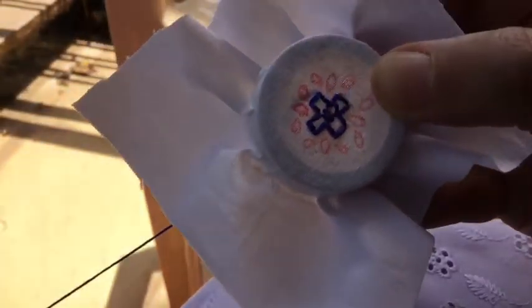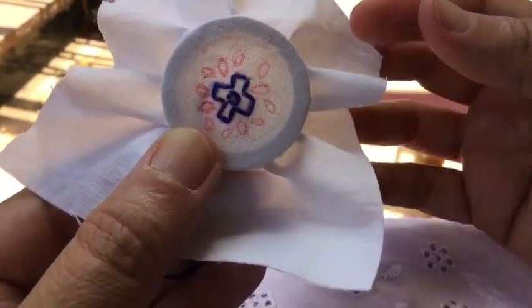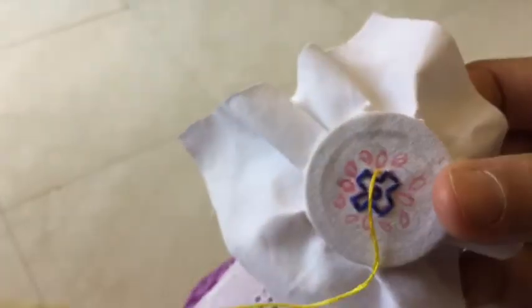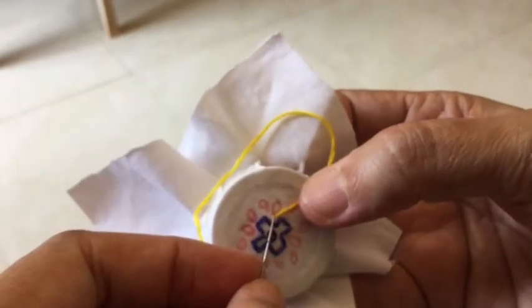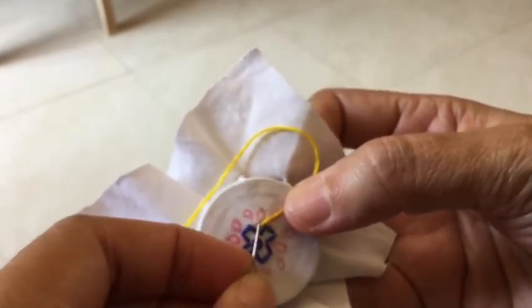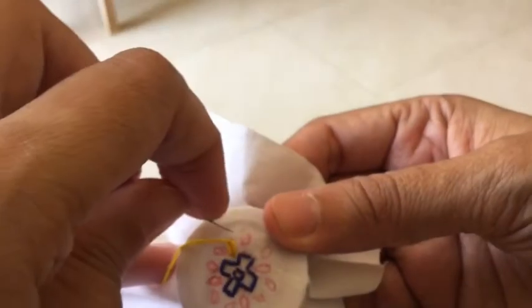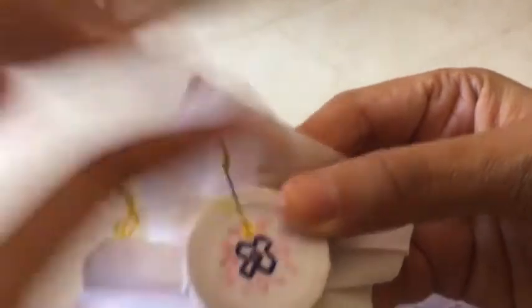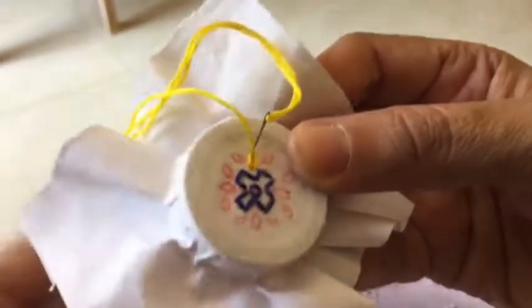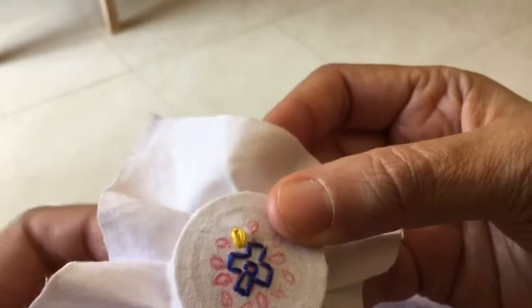The center motif is now complete. I'm going to change the thread and come back to do the other petals around it. Now I'm going to use the yellow colored thread and try to do the lazy daisy stitch — let me see if I have enough workspace available. Yes, I can do it. A small lazy daisy stitch is what I'm going to do for all the leaves.